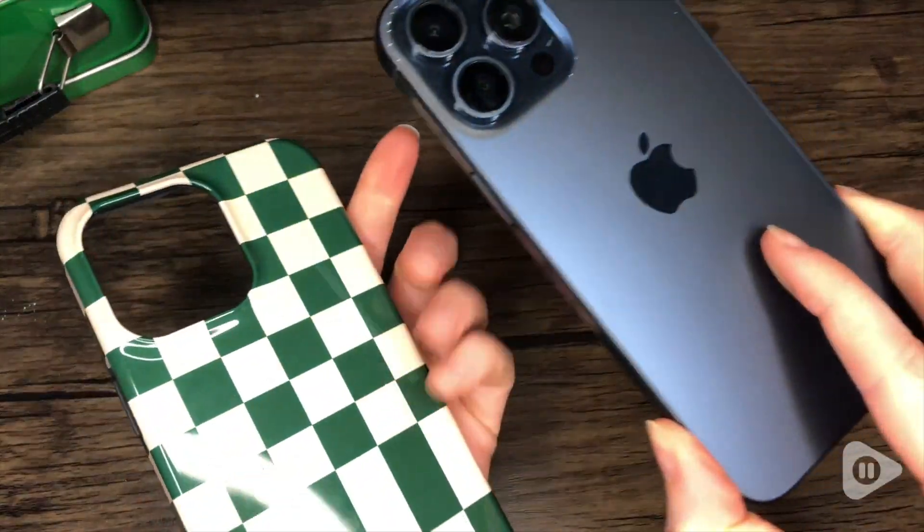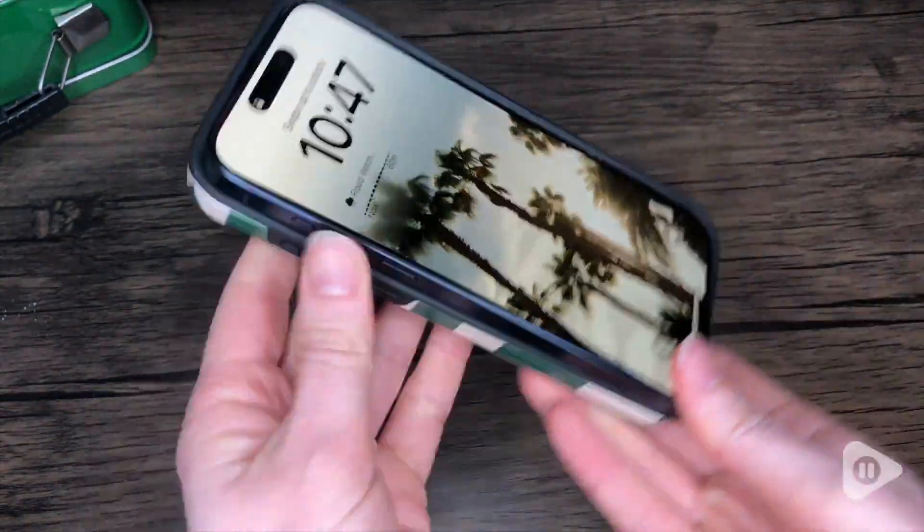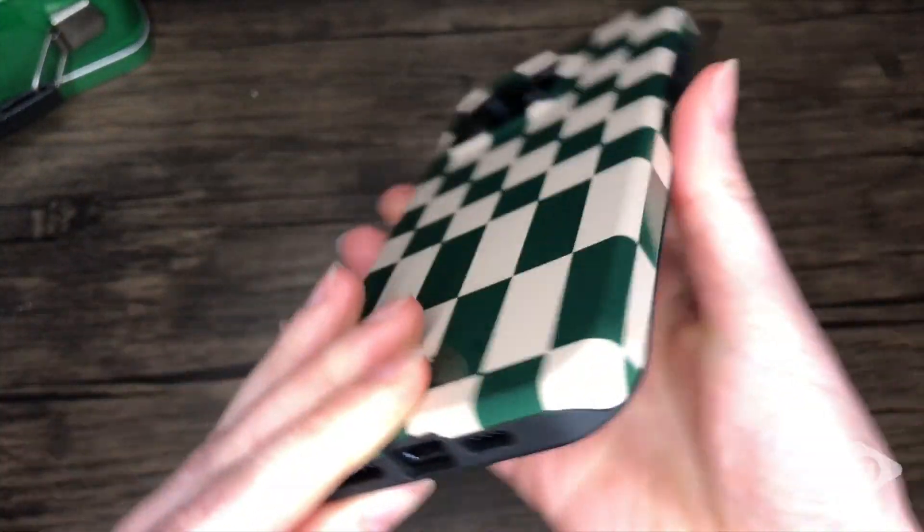It's super easy to install — you just keep the flexible layer inside of the case already, and then you attach your phone. Just make sure to line up where the different buttons are, and then it securely fits on your phone.